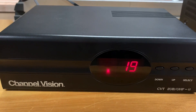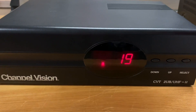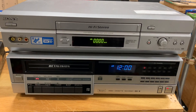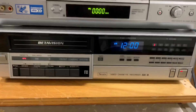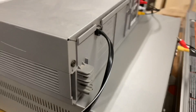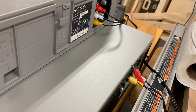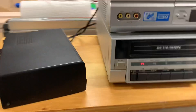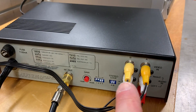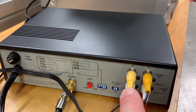This is a UHF TV channel modulator — it allows me to make my own in-home analog TV channels, and right now I'm using channels 19 and 62. I've got these old VCRs to show you how this works: the Sony is a VHS player and this one is an old Sears BetaVision. On the back they have RCA outputs, and I'm sending the video and audio signals from these machines over to the back of this channel modulator — one will play on channel 19 and one will play on channel 62.